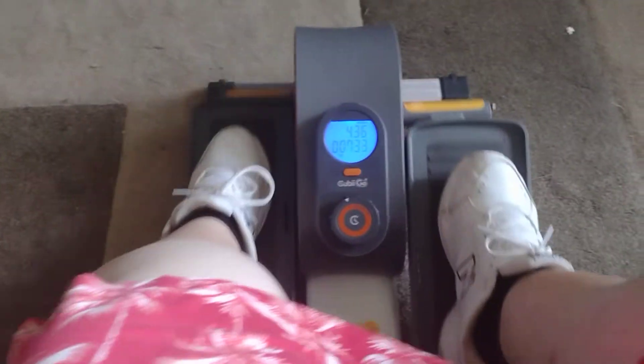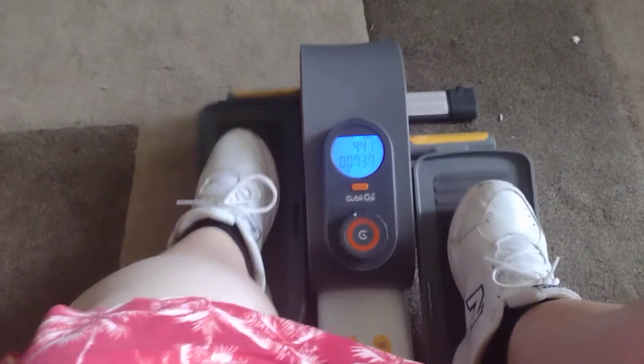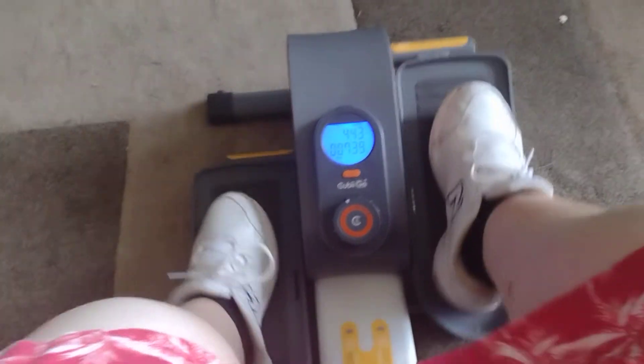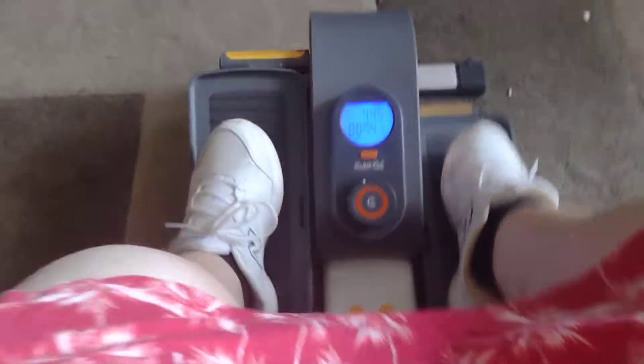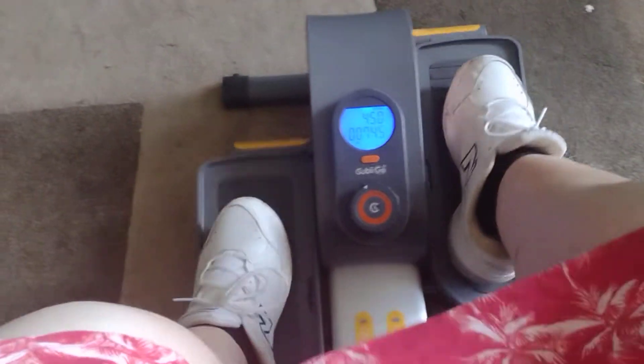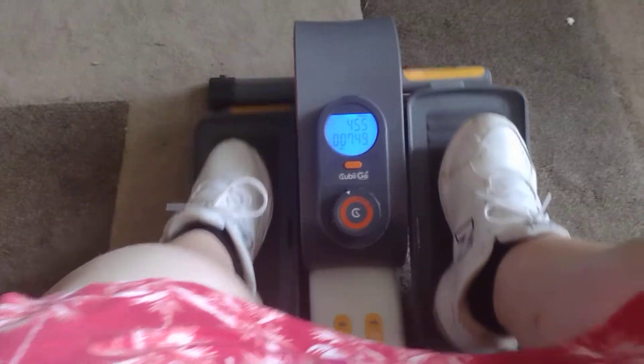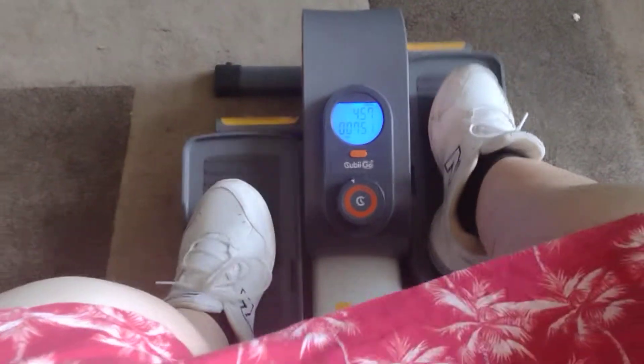You just do it in your reclining position. I just want to share this with you guys and see what you think. The Cubie is nice.